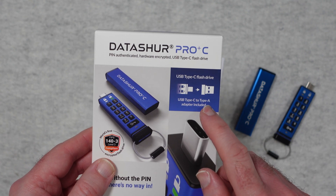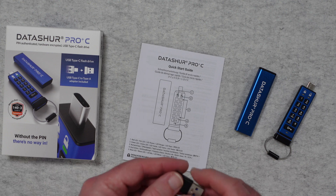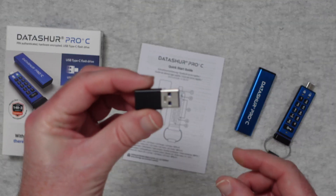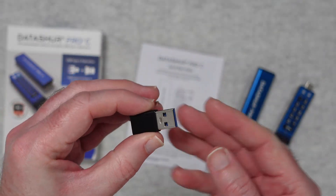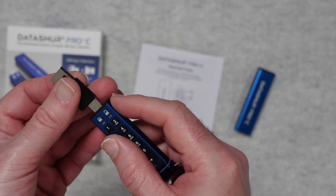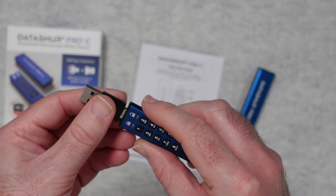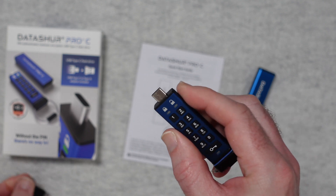It is USB-C but we do also get a USB-C to USB-A adapter inside the box. You can see here USB-C is built in, and if we want to adapt it we simply use that adapter they supply — very cool.